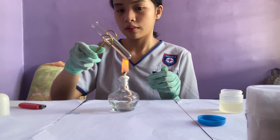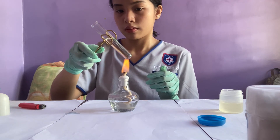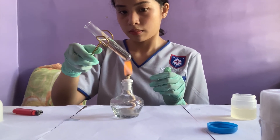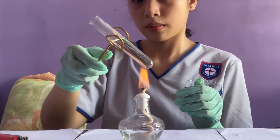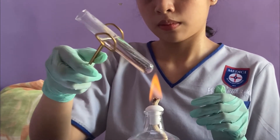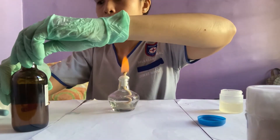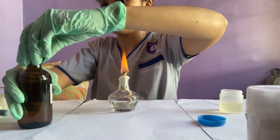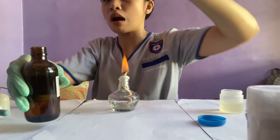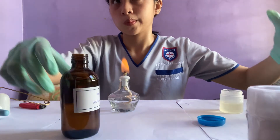We're going to bring this to a boil and then add a few drops of acetic acid. As you can see, my test tube is near boiling point — the bubbles are rising. After boiling, I set it aside, took the acetic acid, and dropped a few into the test tube, then boiled it again.